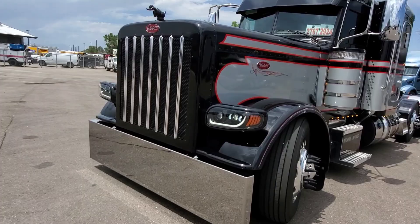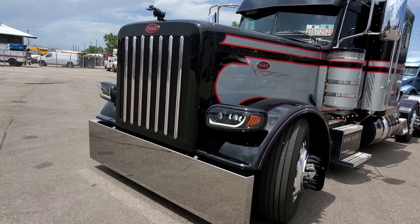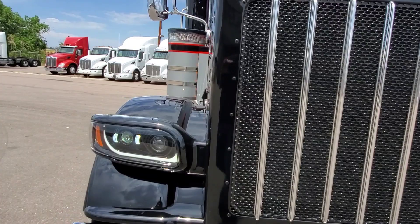The bumper tucks in nice — it doesn't go out and up. We did a match paint on the legendary black, as you can see here — we had that in our initial video.